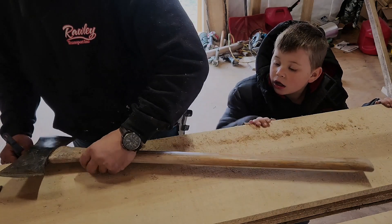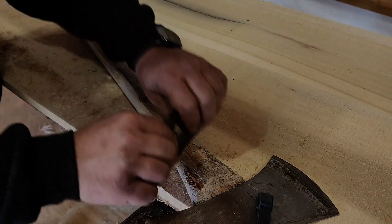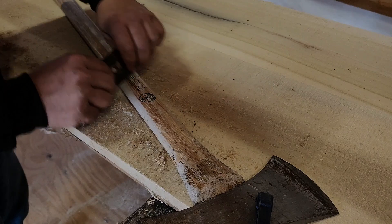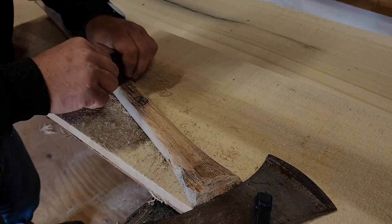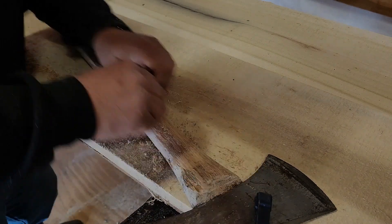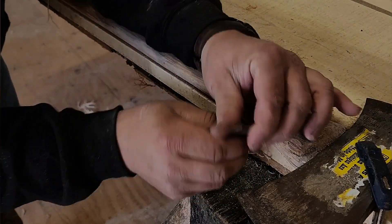Let's go ahead and flip this around and just keep on scraping. Get all that old varnish off of it. Just work this on around the side and get the edges — make sure you get all that varnish off of it.